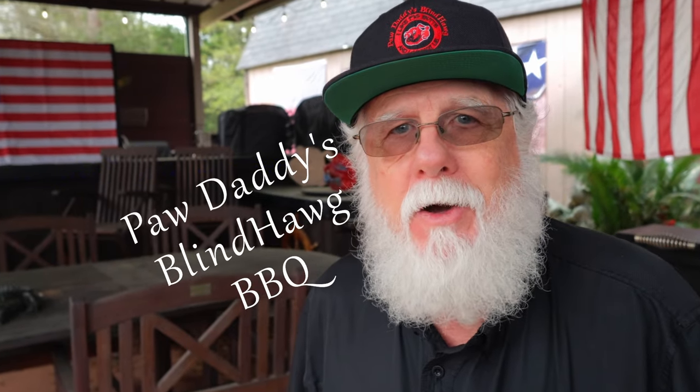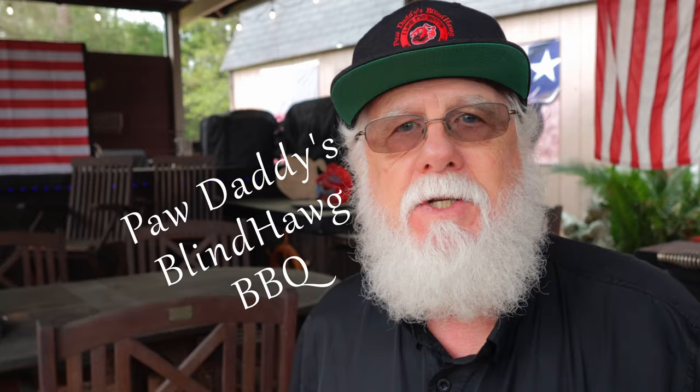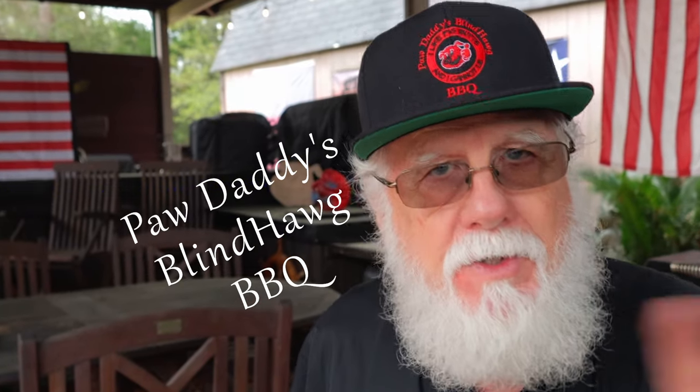I'm Paw Daddy and this is Paw Daddy's Blind Hog Barbecue. Today I'm smoking two pork butts. The cooking process will be the same, but they will be seasoned differently. Pork butt number one will be seasoned with the traditional barbecue rub, and pork butt number two will be seasoned with salt, pepper, and a little bit of paprika. How much difference will it make? Let's find out.